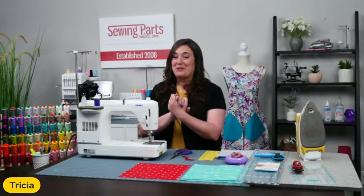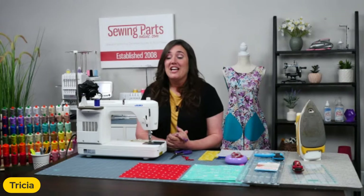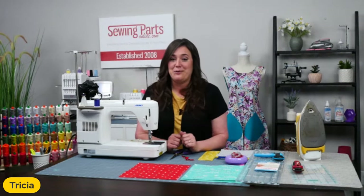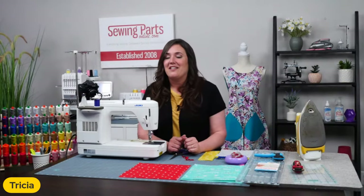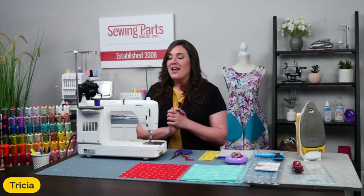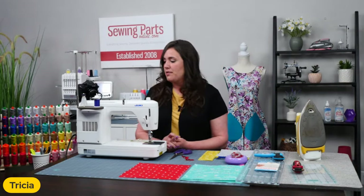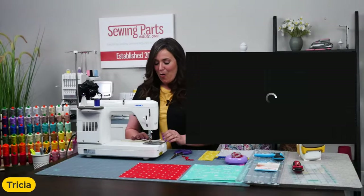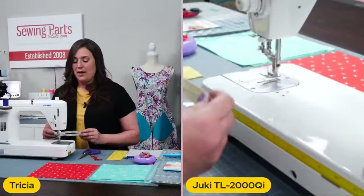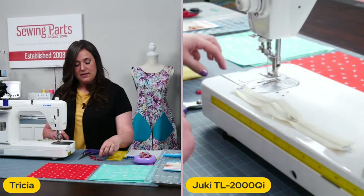We are super excited for Sew Creative Live in June — that's going to be a ton of fun. If you are unsure what sewing machine you need, I would definitely tune into that. We've got a lot of great educators, so it's just going to be a great day. Actually, the cousin to this machine is going to be shown that day — the TL2010Q that I was telling you about. Moving on, I've got my little zipper here and we are going to do one side first.